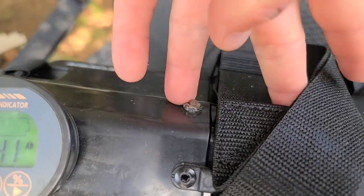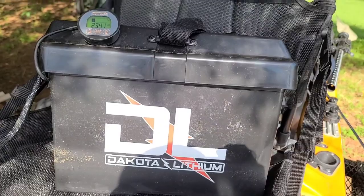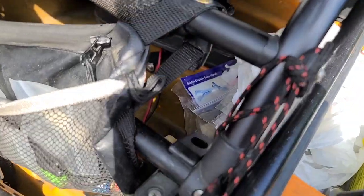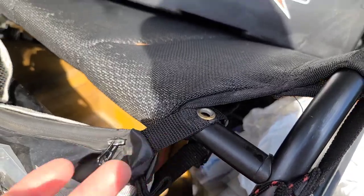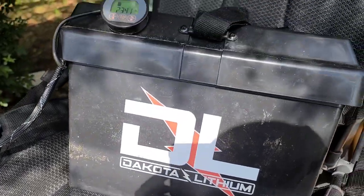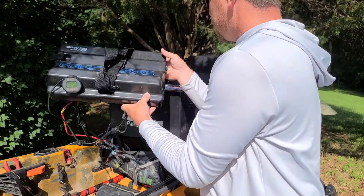I have the shunt attached to the top of the box right here under the lid. This is what it looks like from the outside and it works perfect for me. When it's under my seat — since I have my seat raised — it lines up perfectly in between the bars, so I can just duck my head down and look right at it.